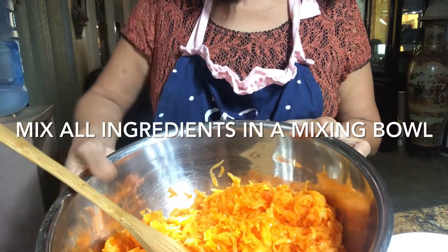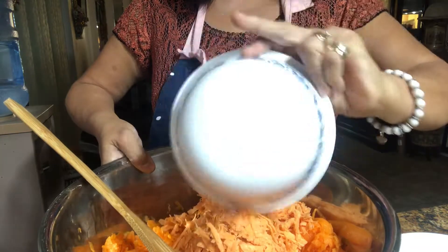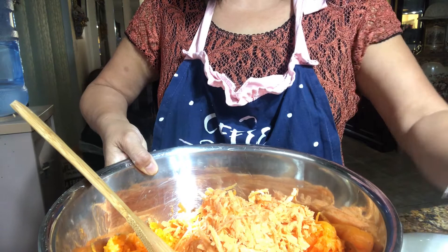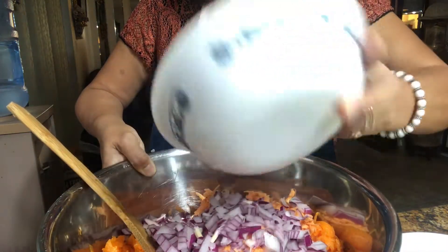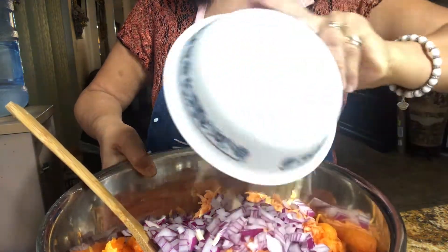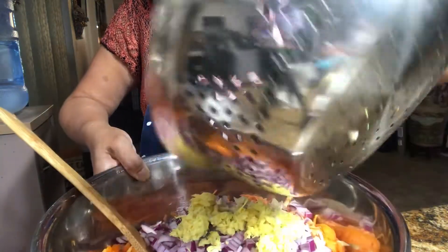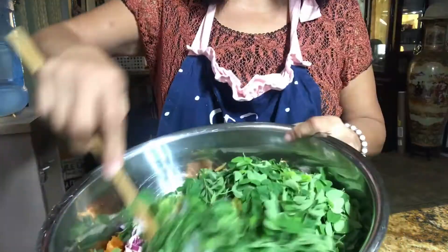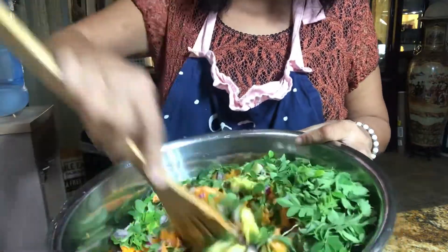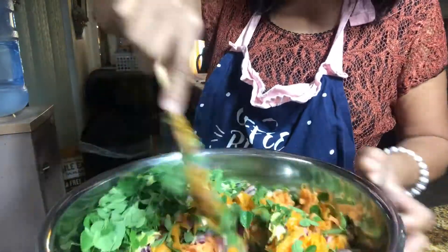We're going to mix all the ingredients first. We add the sweet potatoes to the squash, then add the diced onion, then the ginger and the moringa or malunggay, and just mix that all together. This mixture will yield about 50 pieces or more of the fried ukoy.